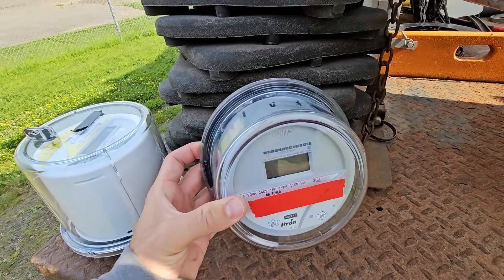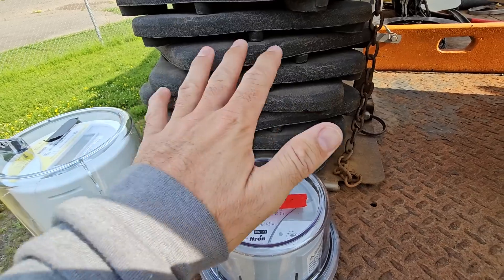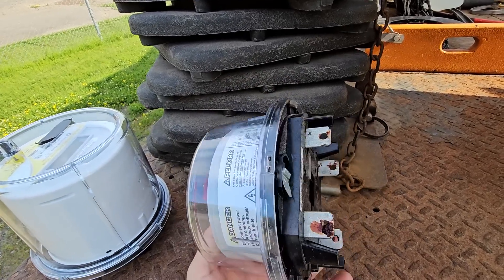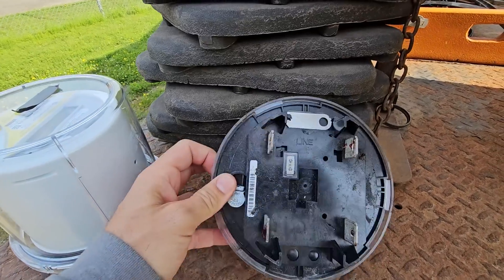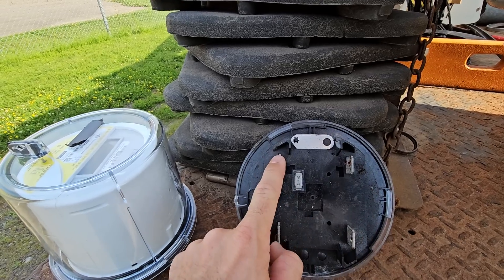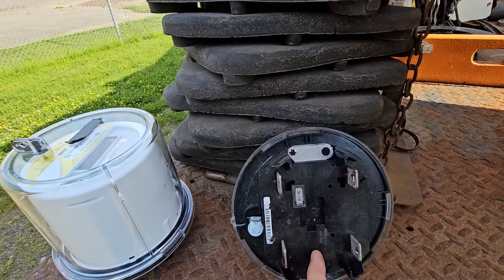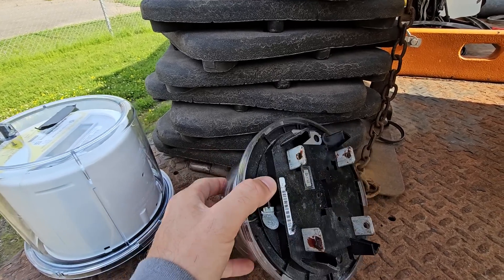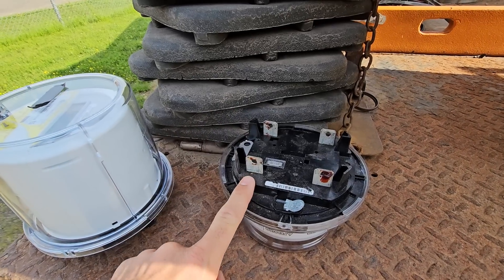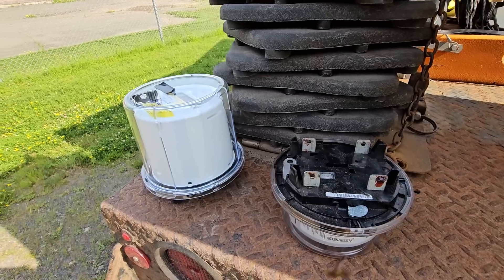This is a residential meter — you've probably all seen them, probably got one on the side of your house. A residential meter is plug-and-play, super basic concept: power comes in through your mast, the neutral typically goes straight through, you have your two hots at 120 volts each — 240 volts across — and the neutral passes straight through. Basically all the power you use comes in, goes through the top lug, the amperage gets metered, and out the bottom lug into your home.